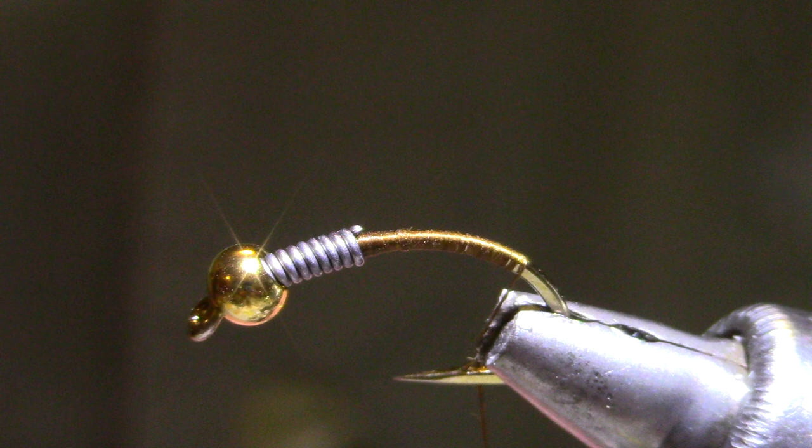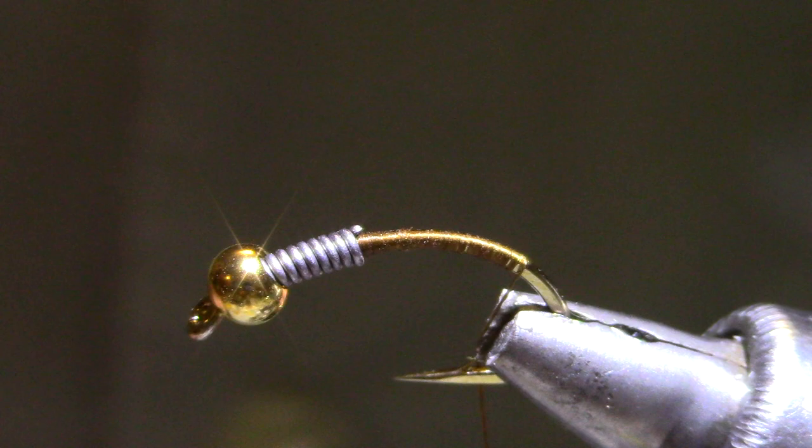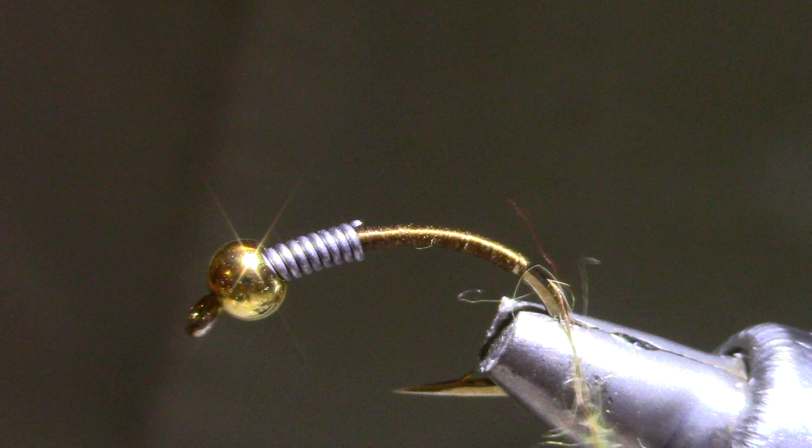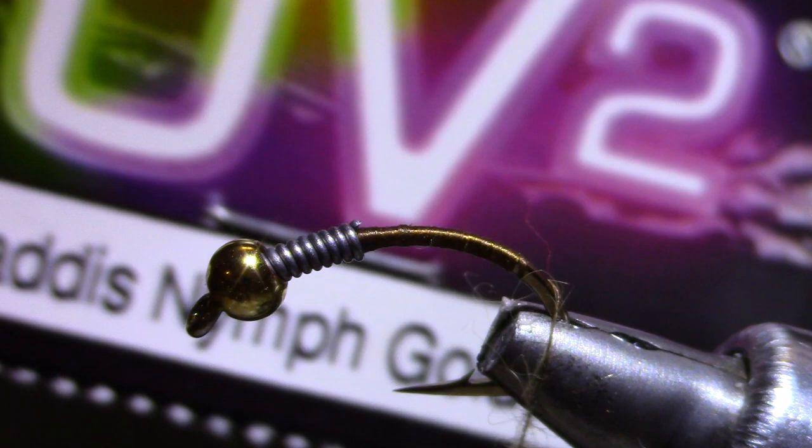I've got a little bit of dubbing, a tiny amount — it's yellowish, kind of a dull yellow. You can use any yellow you want. Life Cycle by Wapsi makes some good ones. This is a UV caddis nymph dubbing, but the color is called Golden Stone. This one's a little harder to find, but the Wapsi Life Cycle Golden Stone is a good one.